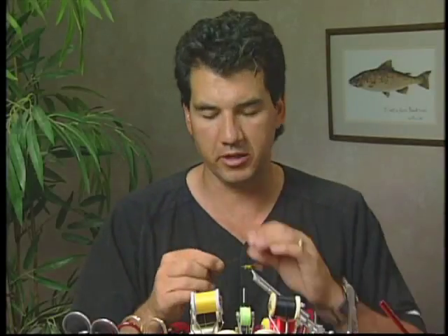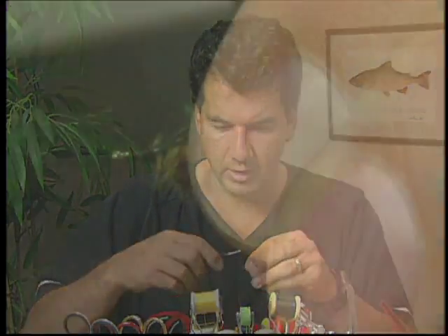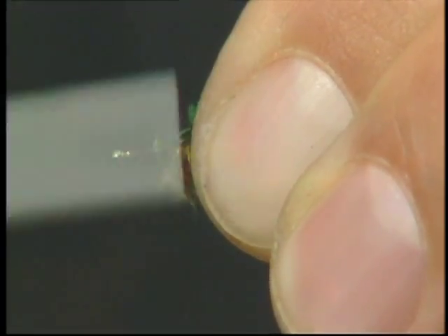We'll take a small patch of our green pheasant tail and tie it in near the head — that will be our wing case, which we'll bring over after we tie in the head.